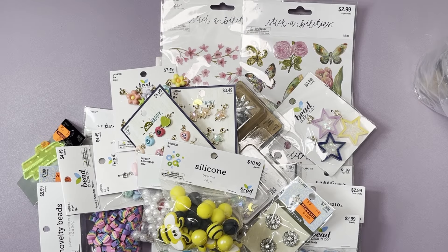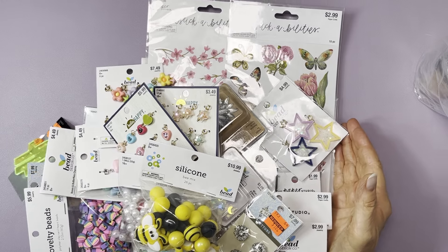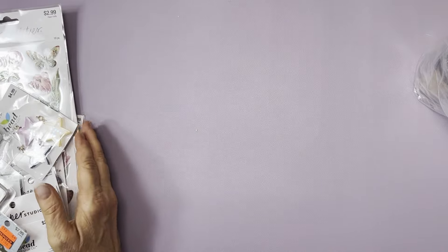Hi guys, welcome back. Thanks for popping in. This is a Hobby Lobby haul. I ordered part of it online because they didn't have some stuff in store. I waited until I got my online order to show you guys. Everything comes back on sale quite often — all of this was 40 to 50% off, and I got just a couple clearance items, though I haven't been finding any good clearance at my store.